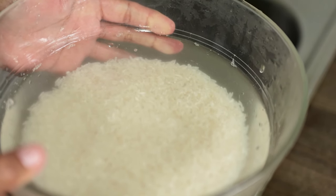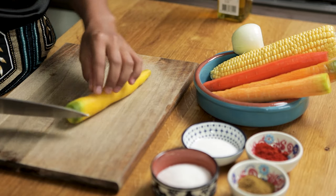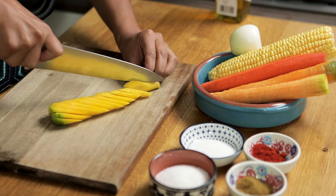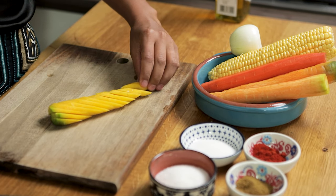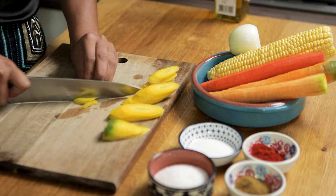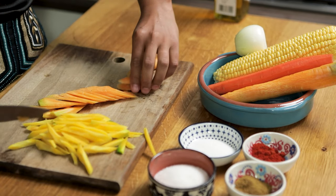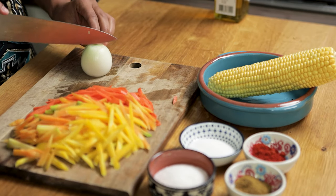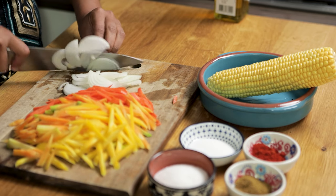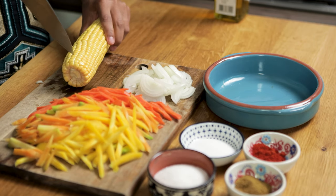When the water is clear, let the rice rest in slightly warm water. Next, let's cut the carrots. We are going to slice them — each piece is about 4mm. Stack them up, then cut them into strips. Divide the onions in two and slice them into half-moon shapes. Then divide the raisins into smaller pieces as well.